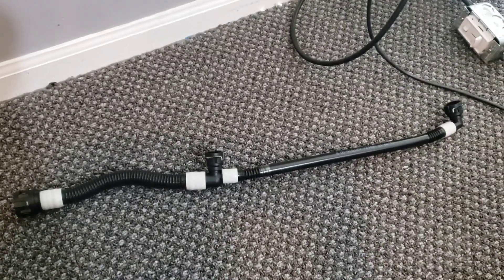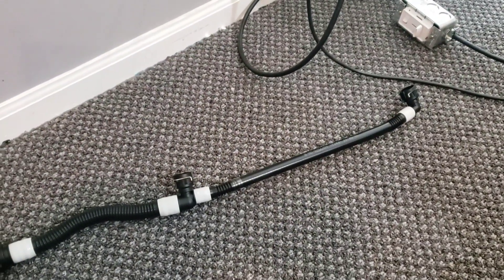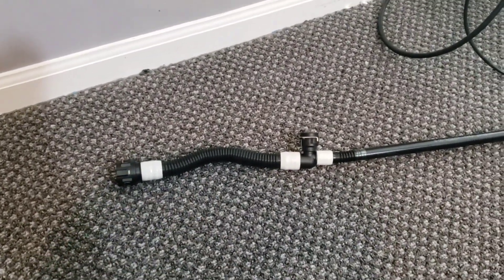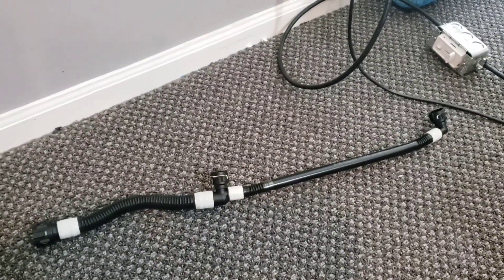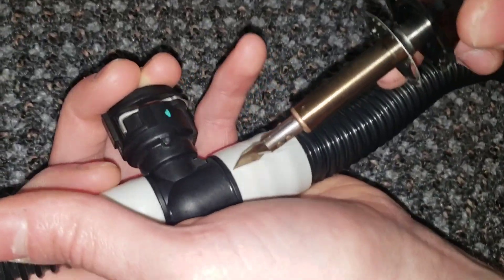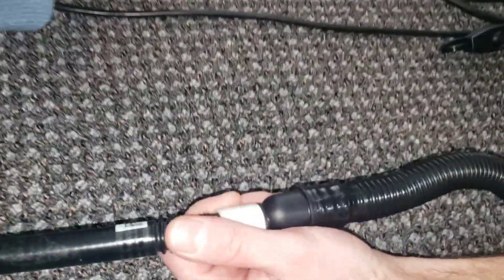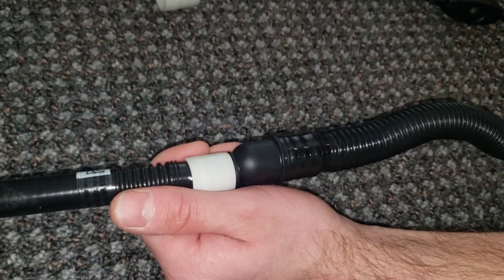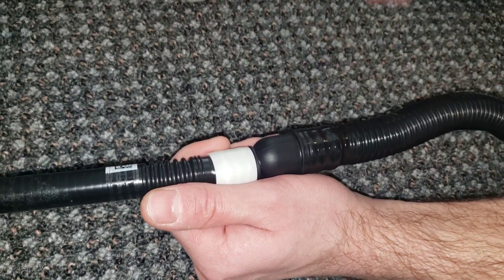I bought this coolant tube and it has to be modified on both sides. One side goes right into the battery pack, so we're going to modify this end so the heater tube can be attached. We need to cut off this hard plastic heat shrink, and below that there's another layer to remove as well.